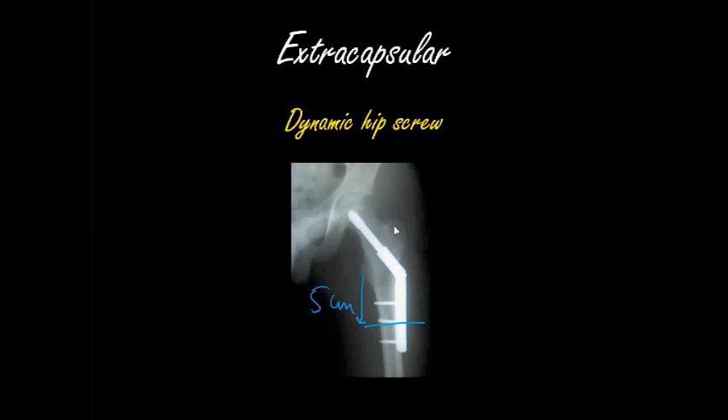The management for extracapsular fractures is different, because you're hoping that the blood supply to the femoral head has not been disrupted due to the nature of the fracture. Most of these fractures are managed using something called a dynamic hip screw — a screw and a plate. The reason it's called dynamic is it changes as the patient weight bears on the leg, adjusting according to load bearing to give more optimal fixation of the fracture.